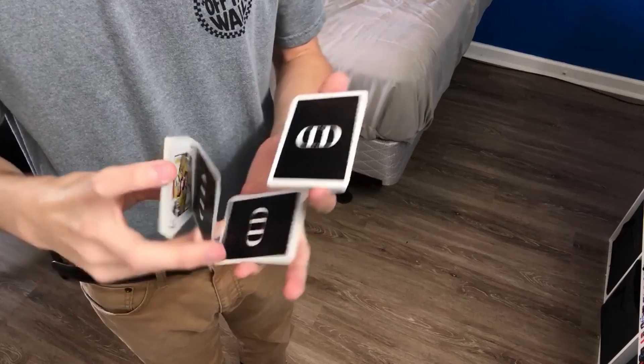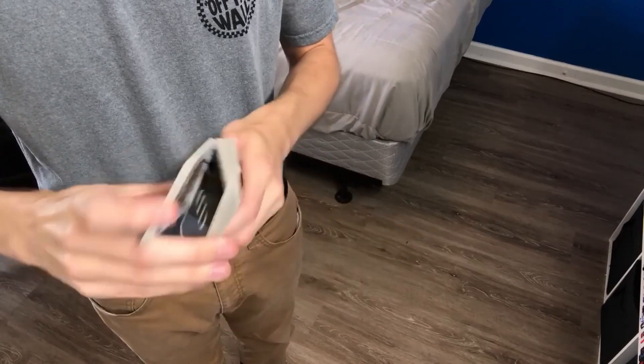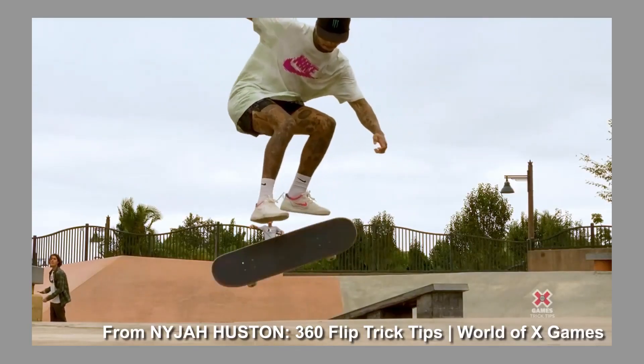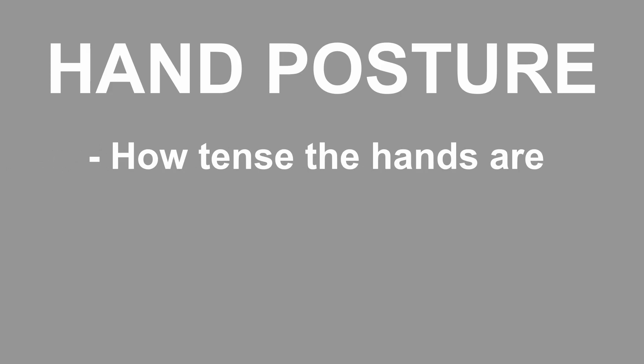If your hands look tense, then someone might think you're struggling with the move. A looser, more casual grip implies a certain level of comfort that makes it more like Houston's tray flip than VL Skate's. How tense the hands are is just one of the ways hand posture can influence a move.